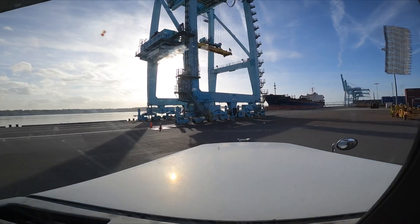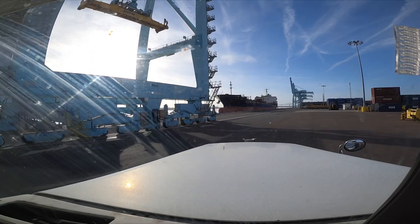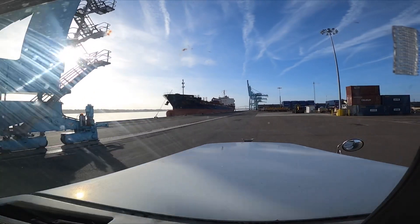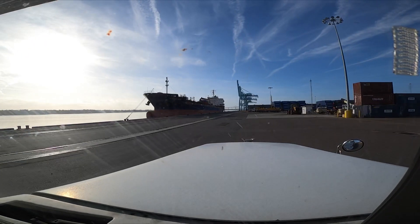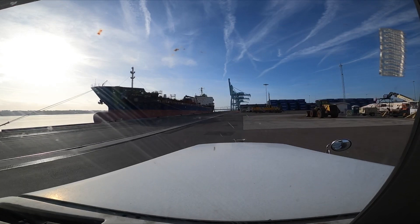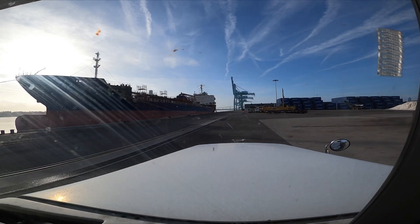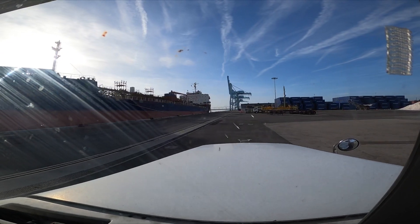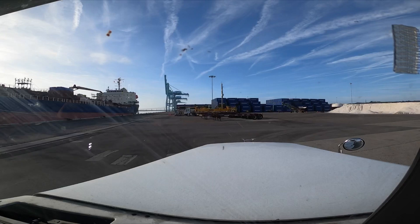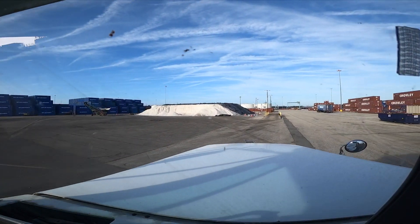I'm surprised we even got a load. Got our container. The port is so dead right now it's not even fun. I gotta go outside — I need to stop up here and put my zip ties on and secure the container to the chassis.